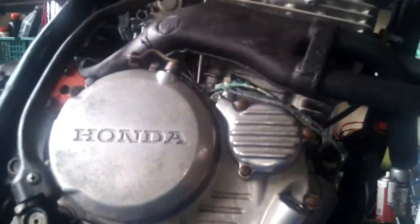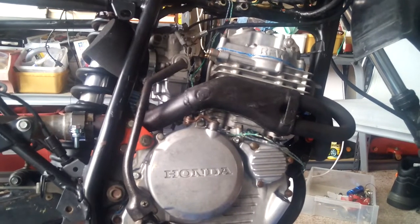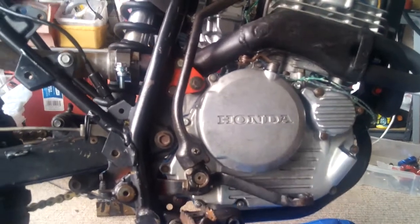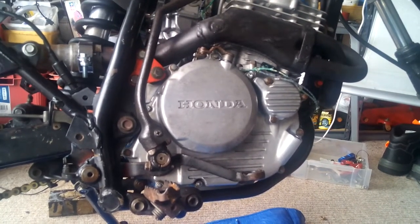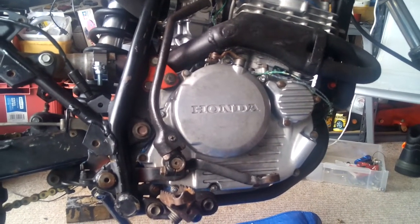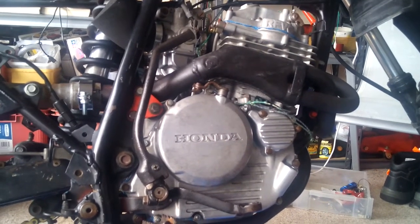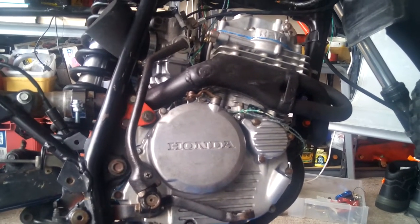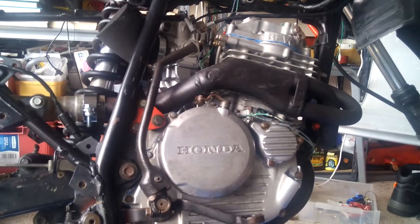The XL250R will be ready to ride — I'm excited and happy with my efforts. I spent a lot of hours thinking about how I was going to get around this problem, and I didn't want to let it beat me or spend all that money for a stupid mistake. This has cost me nothing in parts, just a little bit of time. I'll make up a nice plate, do it all neatly, and I will actually include that in a small video in a day or two's time. Thank you very much for taking the time to view this video.